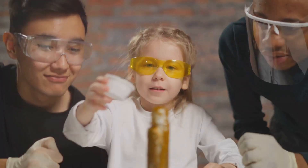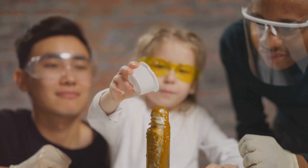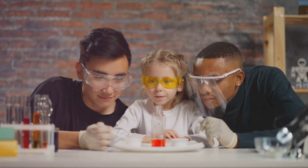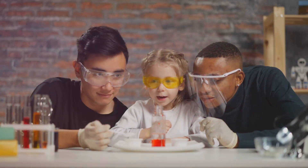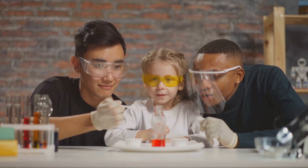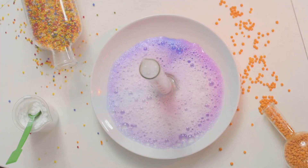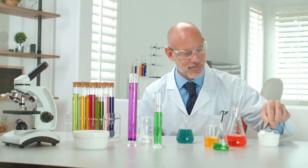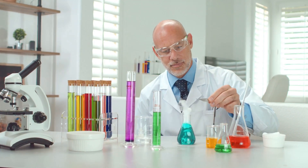Thank you for joining me today for this radiant display of chemistry at work. Remember, always prioritize safety and perform this experiment with caution. If you enjoyed this video, give it a thumbs up, share it with your friends, and subscribe for more amazing science experiments. Drop a comment below to tell us which color was your favorite and let us know what experiments you'd like to see next. Stay curious, and keep exploring the wonders of science. Until next time!